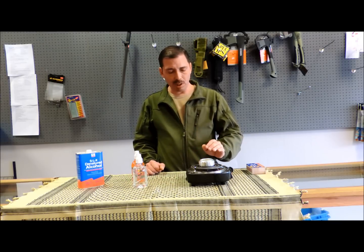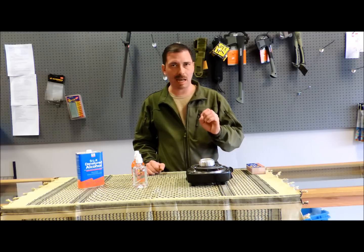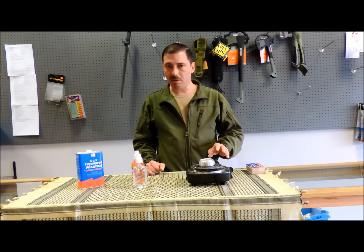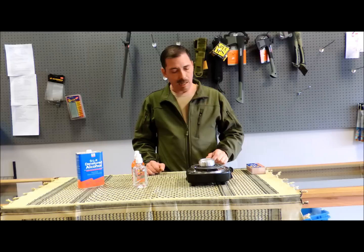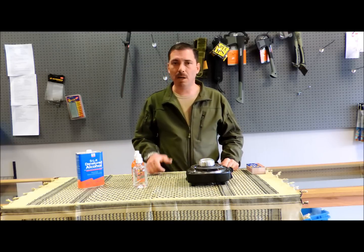You really wouldn't believe it, but this little thing will boil an eight-ounce cup of water in less than three minutes — about two and a half minutes to a rolling boil. It will heat food remarkably quickly. So like I said, it's a good little piece of kit. I like having it in my pack, and you might enjoy it too.